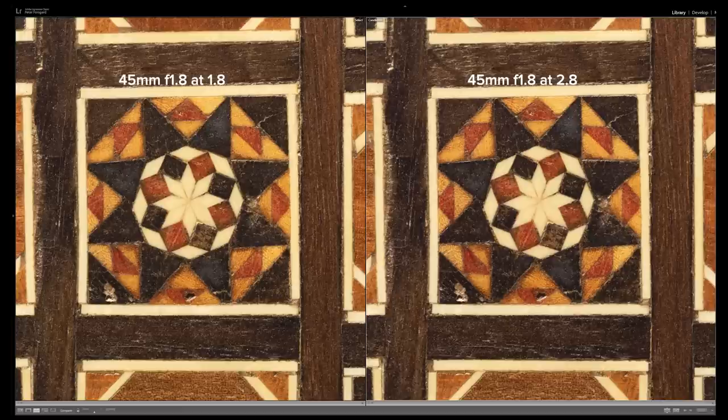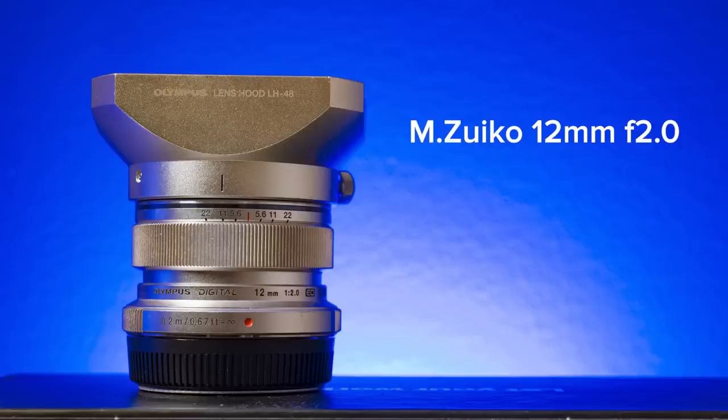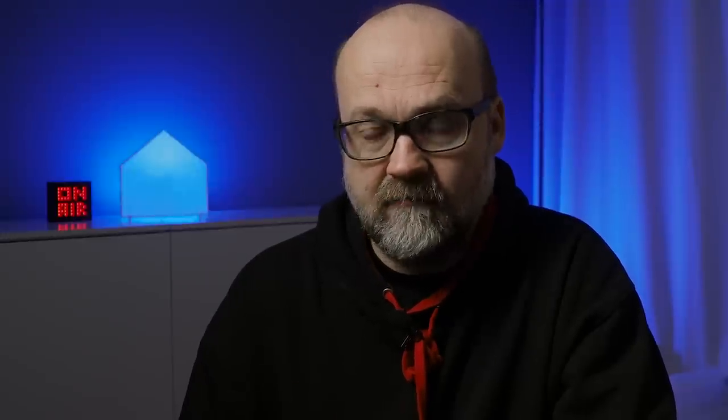With the M.Zuiko lineup lenses that are not pro versions, you need to stop down two-thirds of a stop to get the best results — the difference is a lot bigger. But by no means are the M.Zuiko lenses bad. This is only a laboratory test and has very little to do with real-world photography. There was one exception: the 12mm f2.0 lens, which is not considered a pro lens, is actually pro-grade quality. You can use f2.0 with no problem at all, and the sharpness difference between wide open and stopped down two-thirds is as small as with the pro lenses.